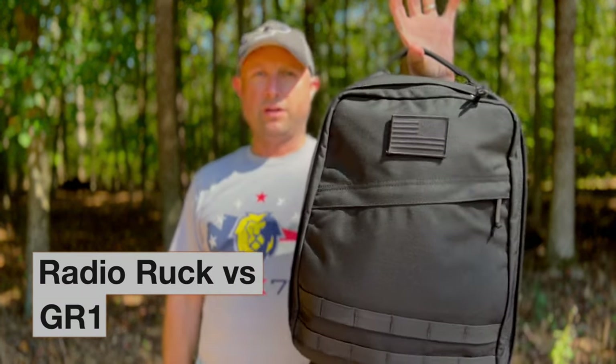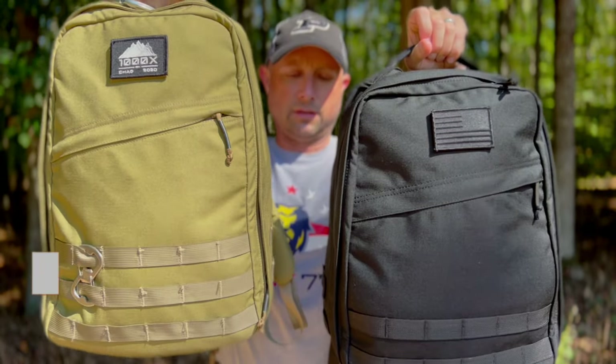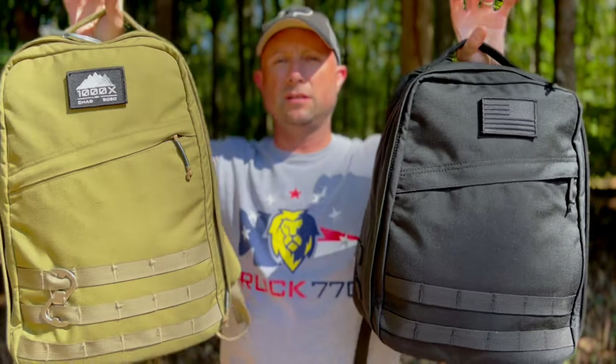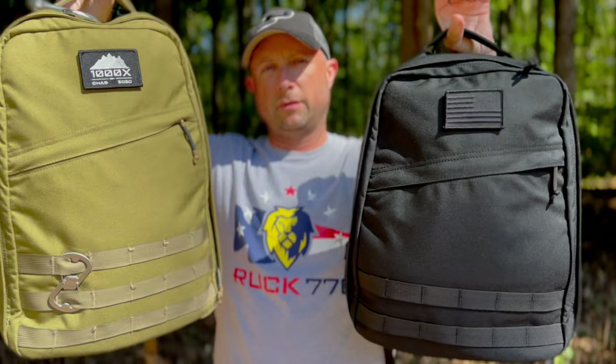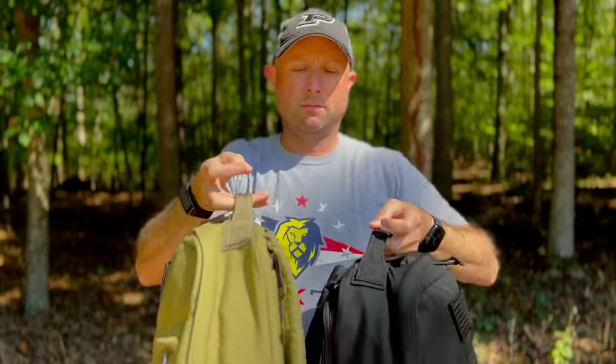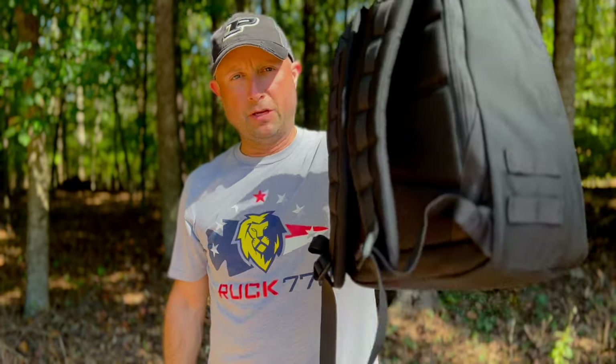Comparing the Radio Ruck to the GR1 side by side — here's the GR1 in coyote, one of the coolest colors. You can see it's a little taller with three rows of MOLLE. The Radio Ruck has two rows. The GR1 is slightly more tapered while the Radio Ruck is a little more square and boxy, but you get that deeper profile.